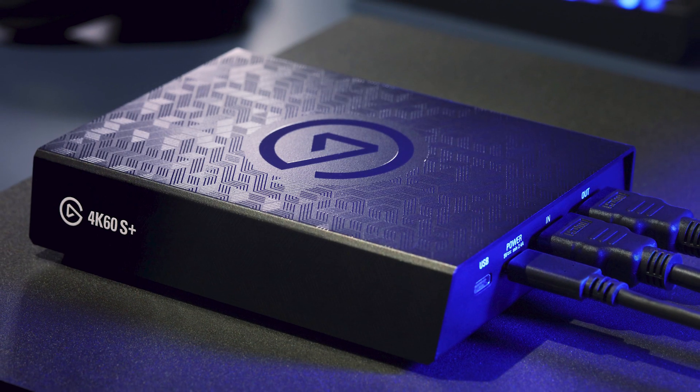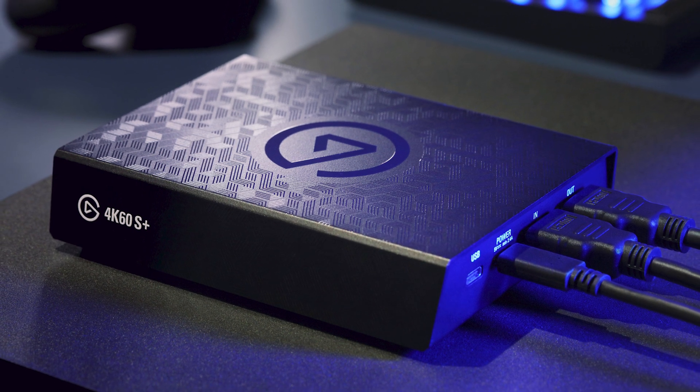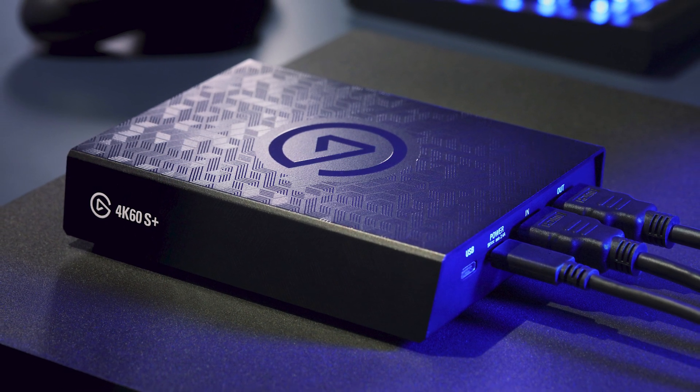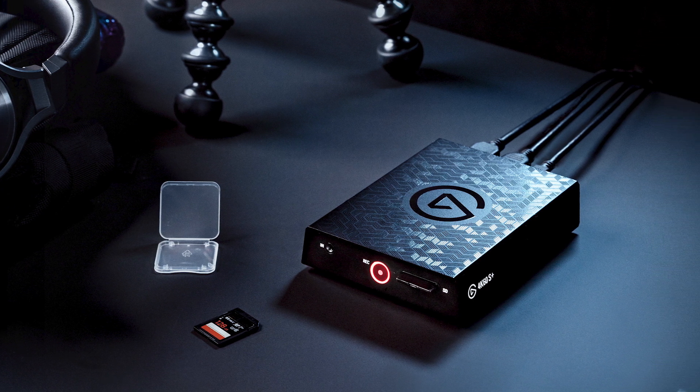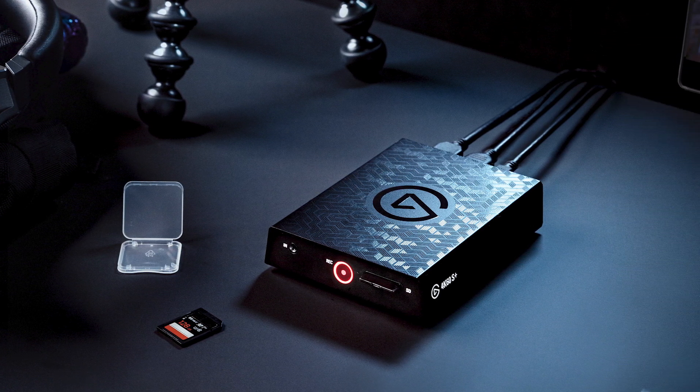With this setup, you're now able to play, record, and stream your favorite PC game in up to 4K60 HDR with your Elgato 4K60S Plus. Once again, I'm Steggy from Elgato, and until our next video, good luck and have fun.